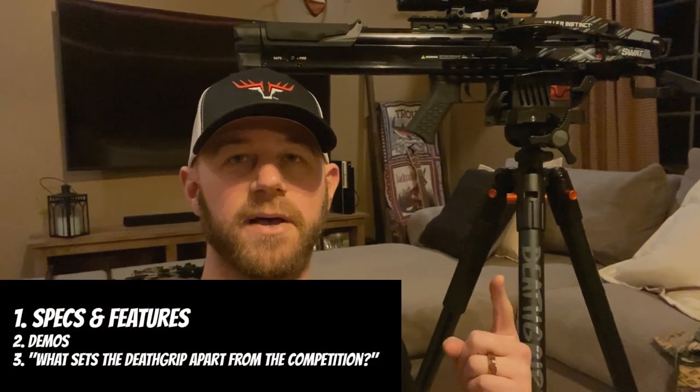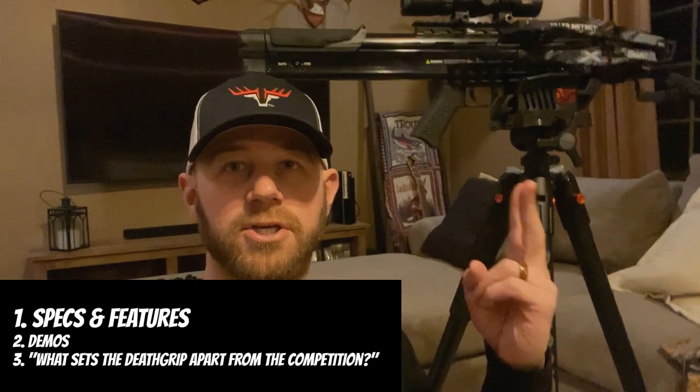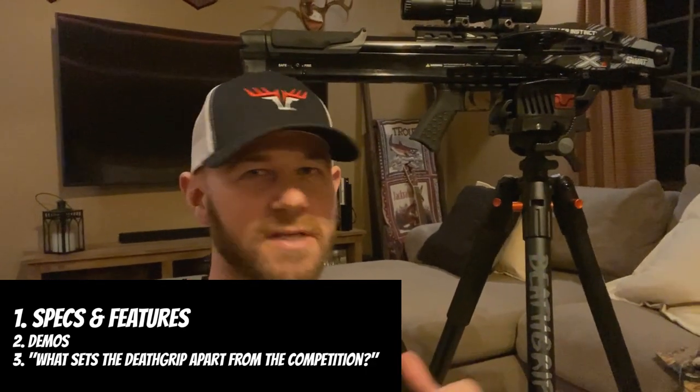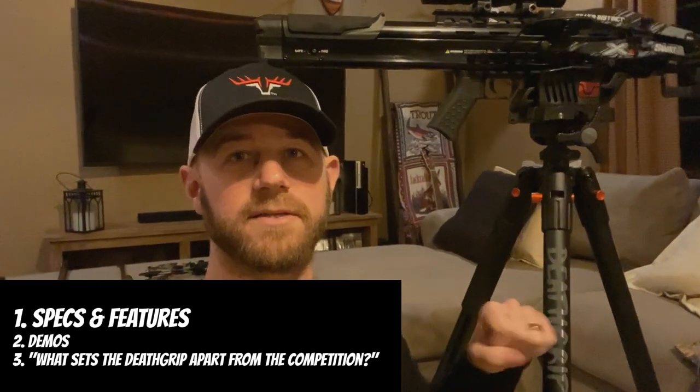What I want to do for you guys is first go through some specs and features of this tripod, then demo some different style weapons — crossbow, shotgun, rifle — and then after that, go through what I think sets this tripod apart from the rest. So stay tuned.